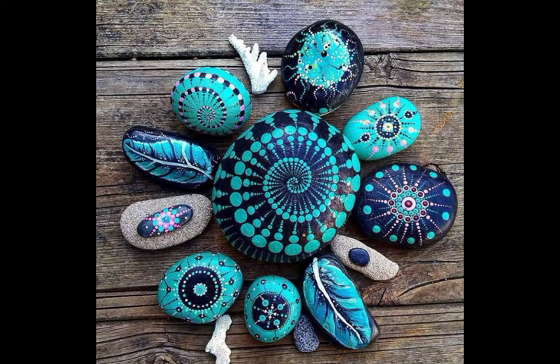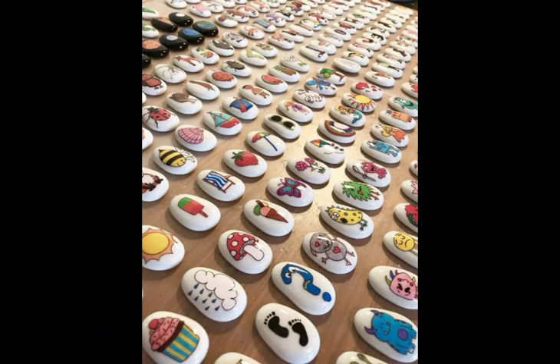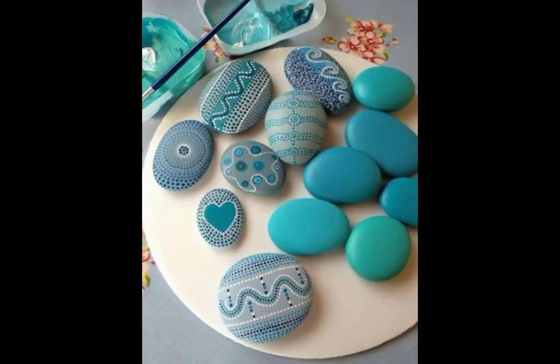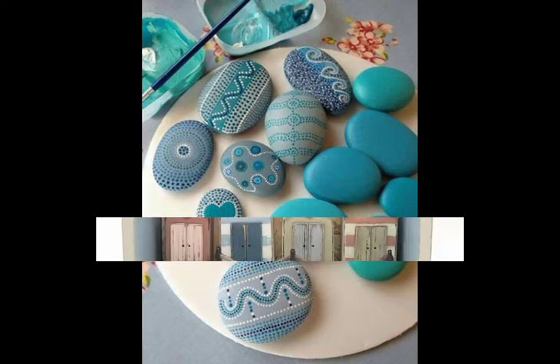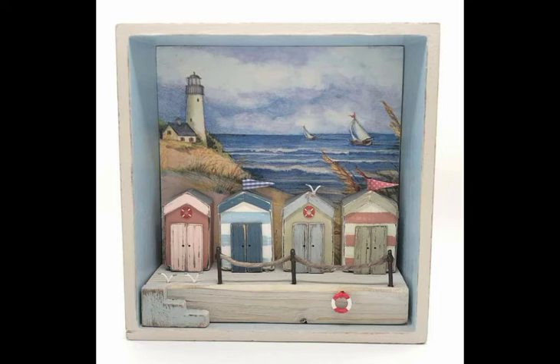Share with everyone so that everyone gets a good idea. Viewers, you can see how many beautiful and different types you can see in our video — you can see purple art, different types of painted purple art.